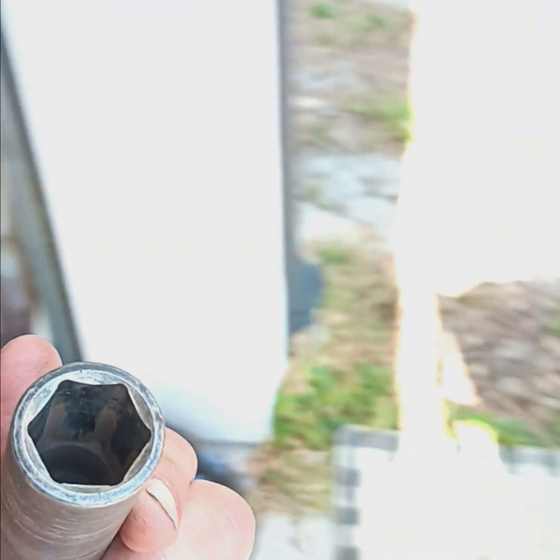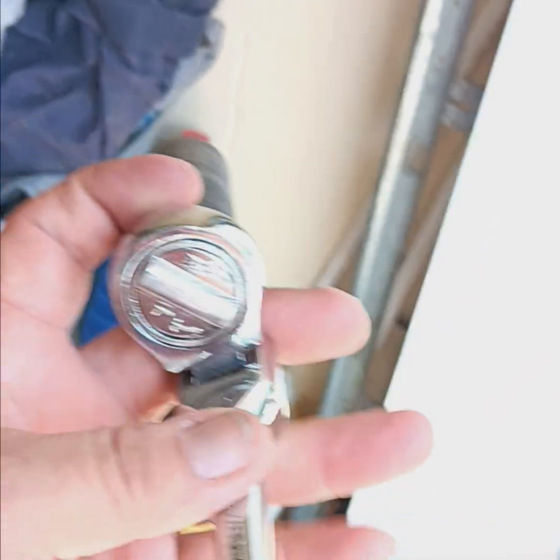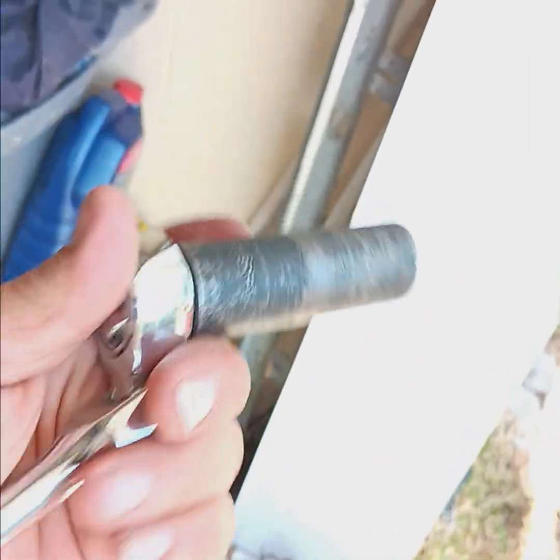You're going to want to get one of these — a three-quarter inch deep socket. And one of these swivel necks; this is a snub one, small, but it's the half-inch drive. You need that to be able to get in behind there.